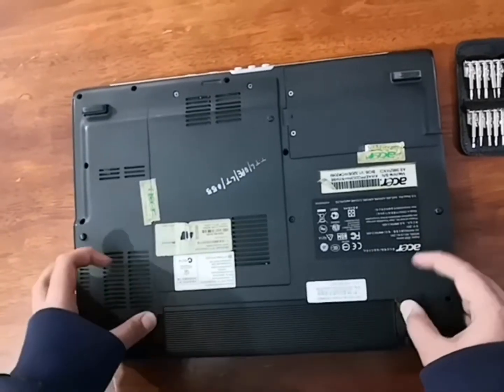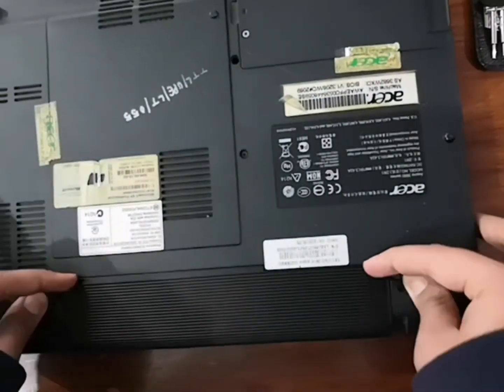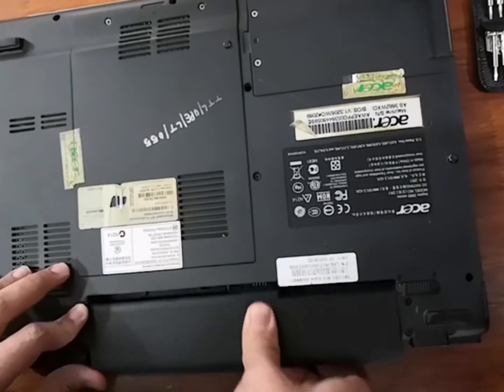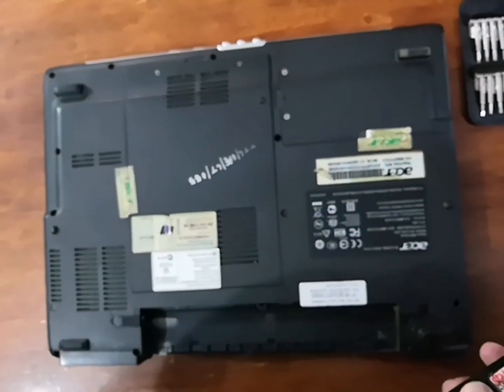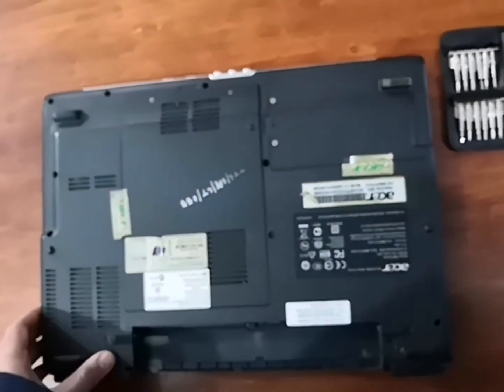First of all, before proceeding, as you can see we have to pull the locks in opposite directions and then pull the battery out. We have to remove the battery because if we don't, there can be electrocution or chances of short circuiting.